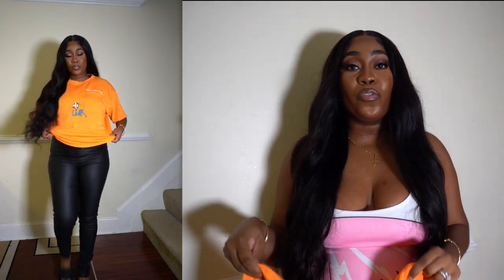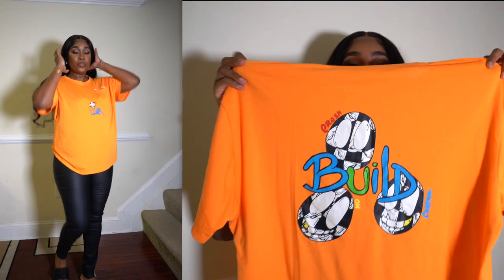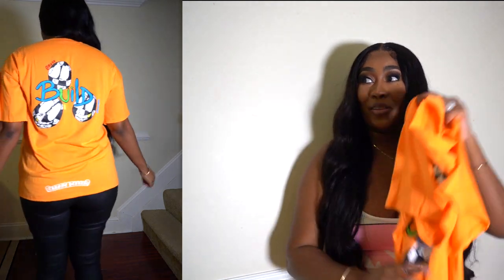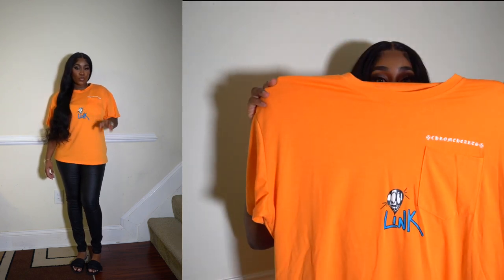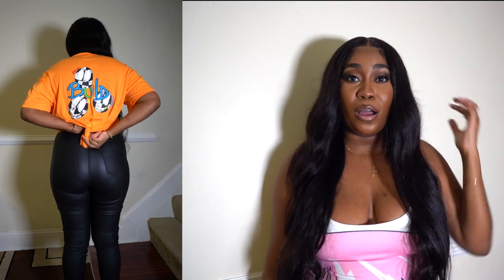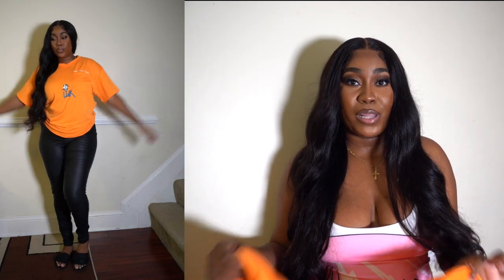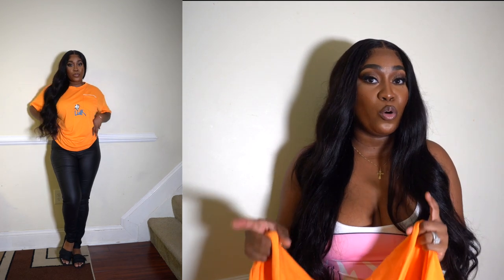Next is a graphic t-shirt — it's oversized and I believe I got it in a size large. It's super cute. I love t-shirts like this and I love this design type. I would definitely wear this with shorts or jeans. I showed you guys me wearing it with some leather pants and I paired it with slippers, but I would wear it with sandals.